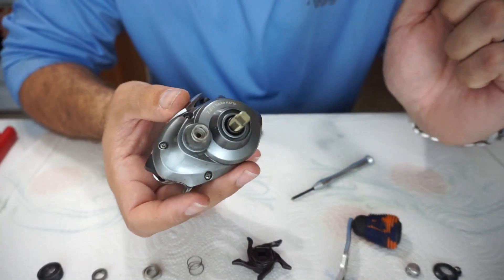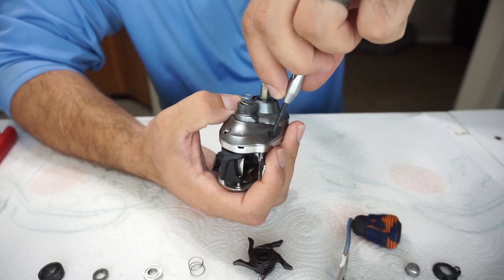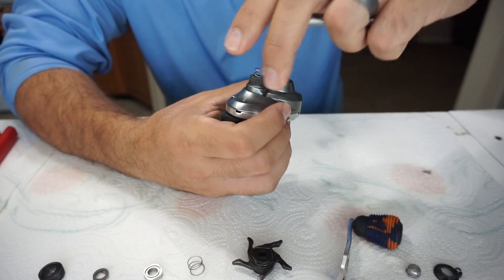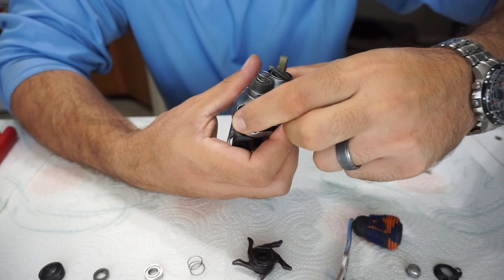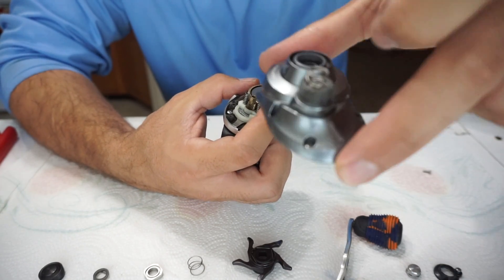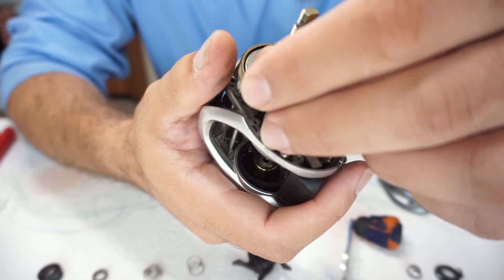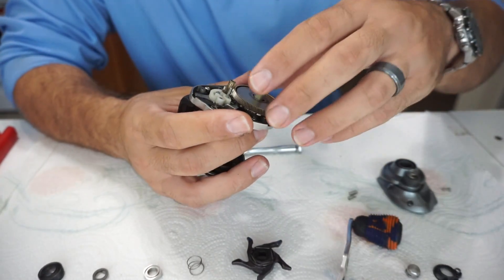Now let's remove the side plate. I turn the reel up, unscrew all the screws - there are three on this side and one on the inside. The plate pops right up after you unscrew them all. I leave the screws right in the plate and just set it down so there's no confusion about which screw goes where. The first thing I always do is remove the little springs because they're easy to lose.